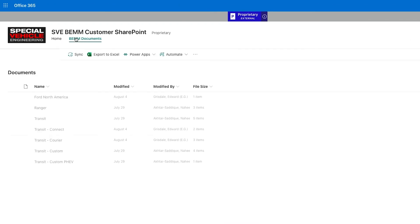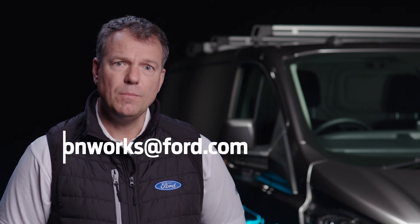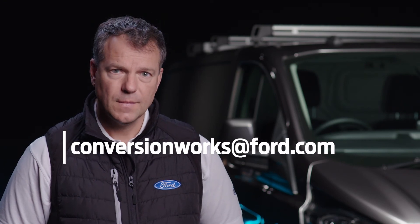I really encourage you to read the body and equipment mounting manual to robustly design your system to retain the base vehicle warranty. For this and any other questions, please contact my team at the address below. This has been another Conversion Works film, I'm Simon and see you soon.